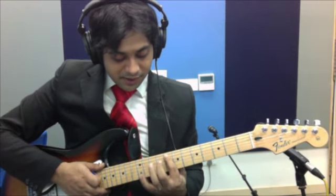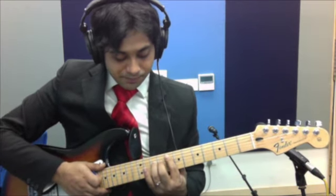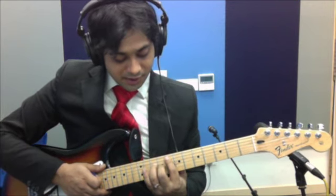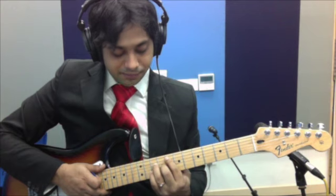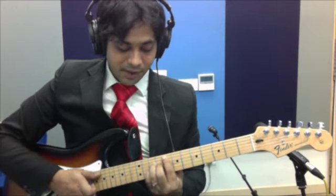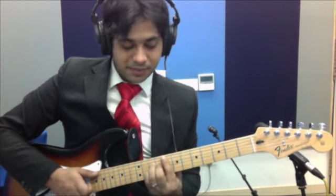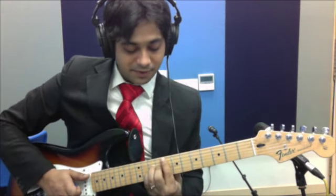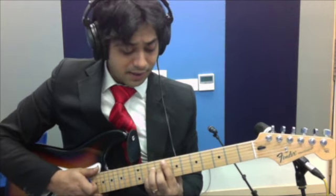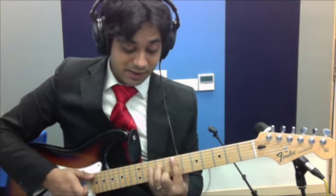4th string 10th fret with my 3rd finger. 3rd string 9th fret with your 3rd finger, and 2nd string 10th fret with your pinky. If you want, you can bar your 1st finger to play that 1st string 8th fret. And then E minor 7th — the same way you played D minor 7th.